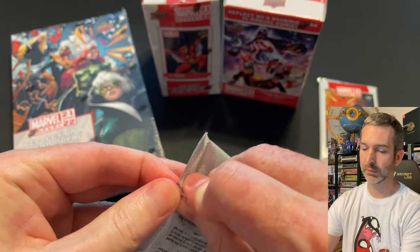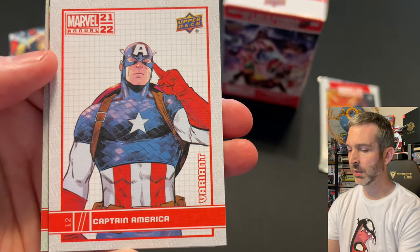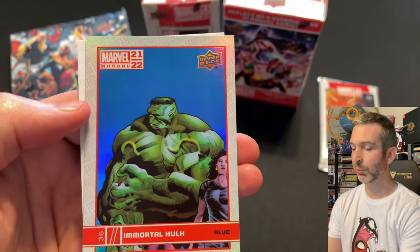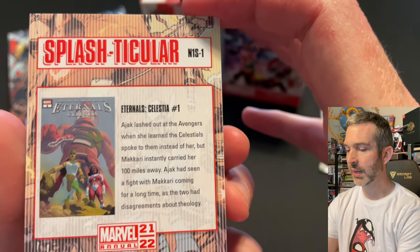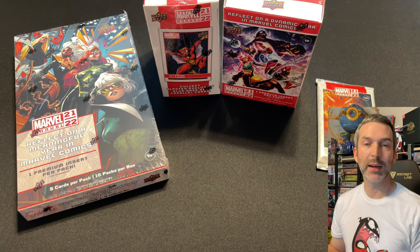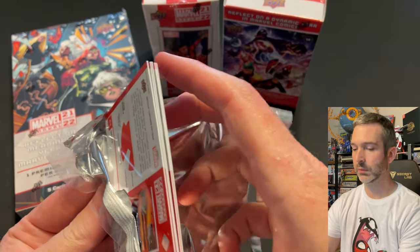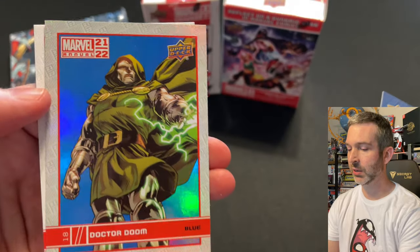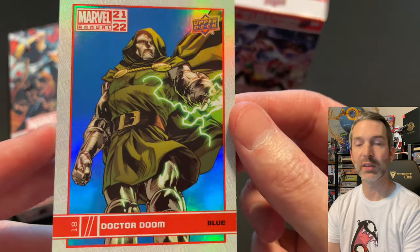Pack number five from the second box: a Gertrude Yorkes base card, a canvas of Captain America, and we've got a Splashticular in our blaster box — our blue is Immortal Hulk — and a Lady Sif base card. Checking the back, it's N1S-1, Eternal Celestia number one, so not one of the short print ones. Nice to pull one out of a blaster box, but a bummer to get one I already have. Pack number six: Namor base card, Null base card, Humble Beginnings of Stephen Strange base insert, a blue of Doctor Doom — very cool — and a Thor base card. I love pulling these blue retail parallels of the key characters.